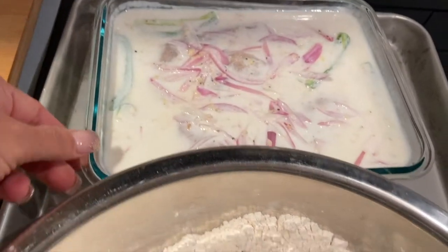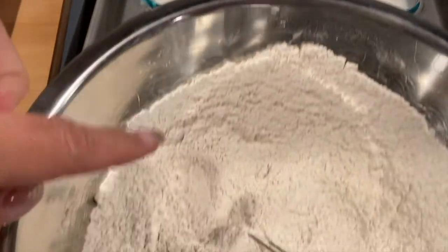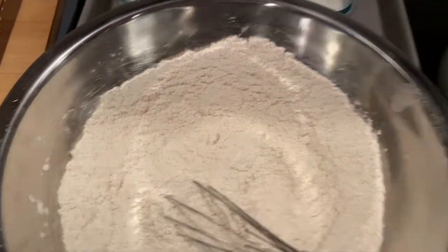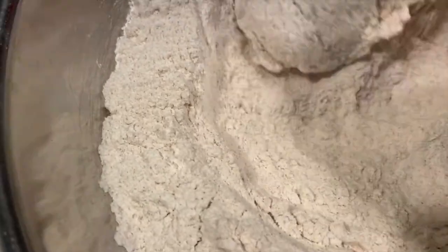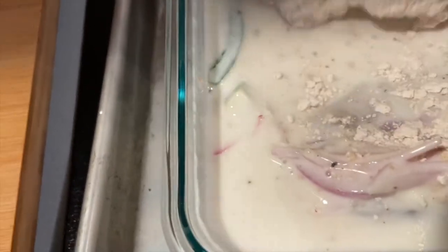Here's the marinated chicken — we're going to double drench. Take one piece of chicken, put it into the flour mixture, tap off the excess, dip it back into the marinade, then back into the flour again, then place it into the Dutch oven. Double drench, then shake off the excess.